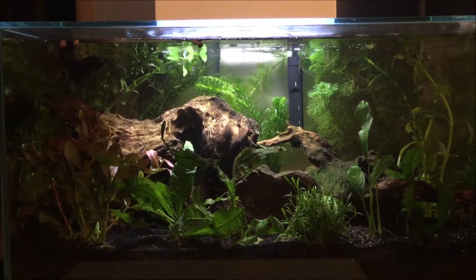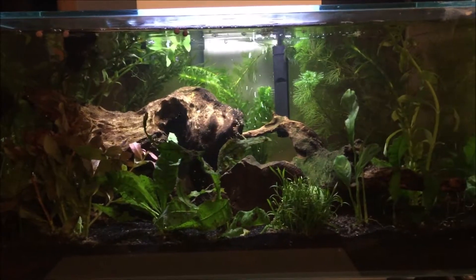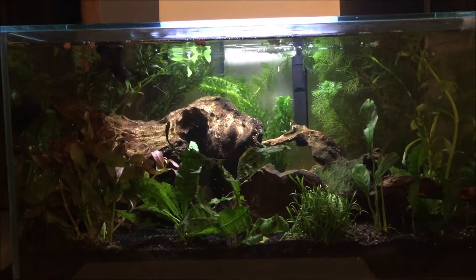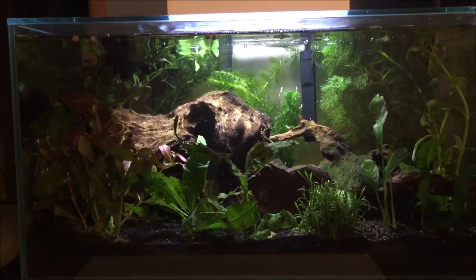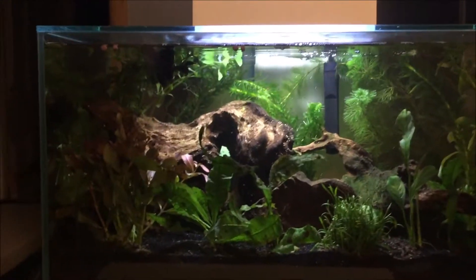In the future I do want to make this into a shrimp tank again. If not, maybe I'll make it into a betta tank — a betta sorority. But we'll see. Anyways, the plants.